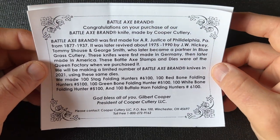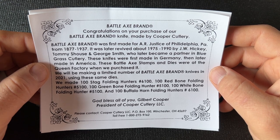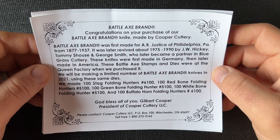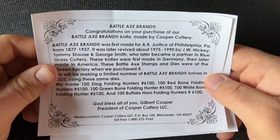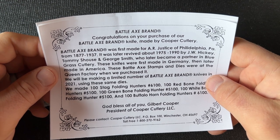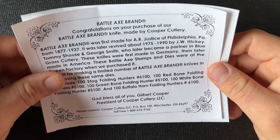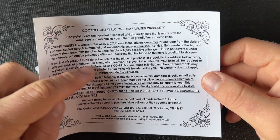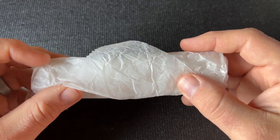It's significant that the people who revived it became partners in Bluegrass Cutlery, because I had previously only seen this axe shield on Rough Rider brand knives — it's either the same shield or a very similar one. Those are a much different price range than these Cooper Cutlery knives, so not the best association to have. Most people would associate the axe shield with Rough Rider if they associated it with anything at all. There's also a little bit of warranty information, which references Weed and Co knives — another brand from Cooper Cutlery.